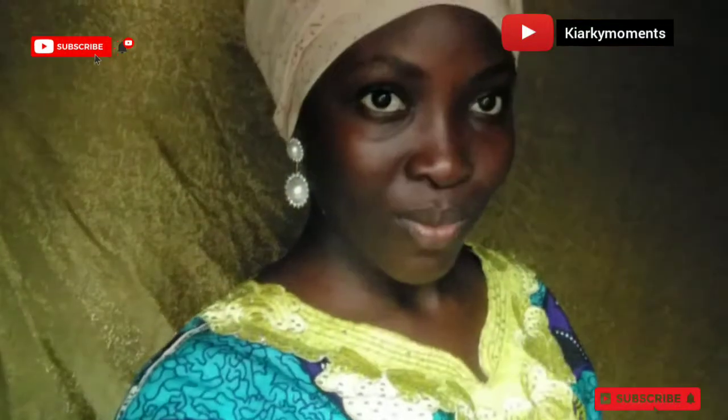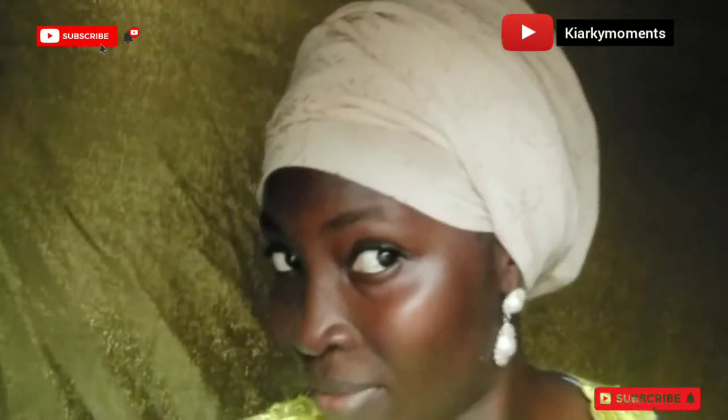Give your thoughts about it in the comment section. You'll also get to see the behind-the-scenes of this video — as content creators, we can all relate! Watch to the end, and thank you guys — please don't forget to like, comment, and subscribe.